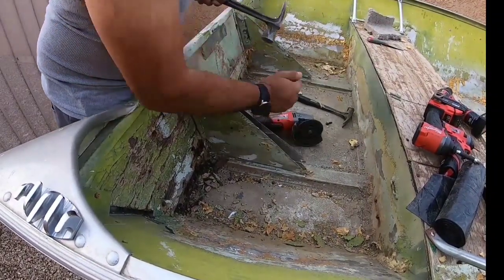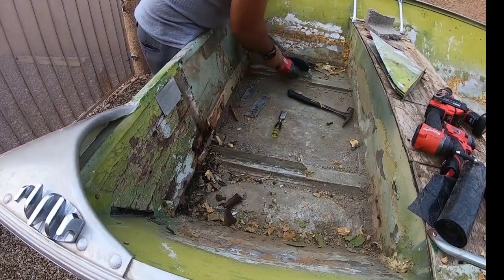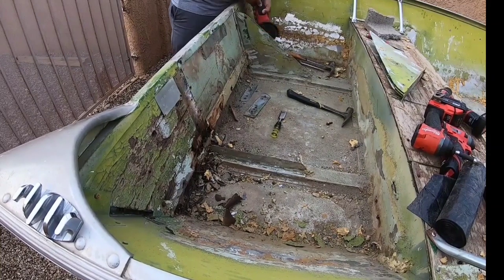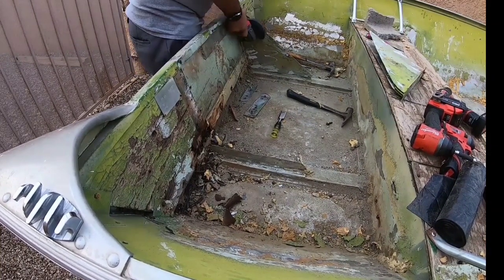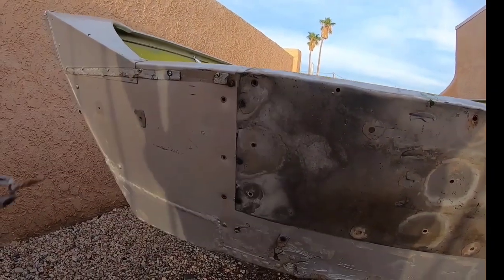Last time we were looking at this transom, we were gutting the entire boat. Remember how scary it was pulling this thing off because of how terrible it looked? We got really lucky. Fortunately, somebody had already redone this transom at least once, and it wasn't with preserved wood. So the damage from the initial treated wood was very minimal.